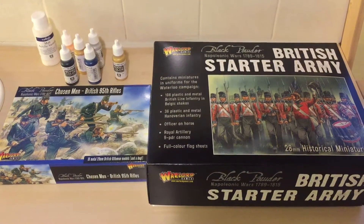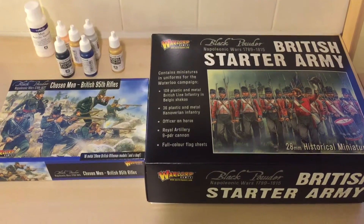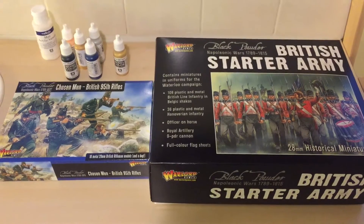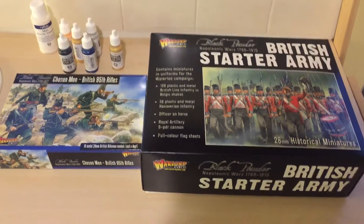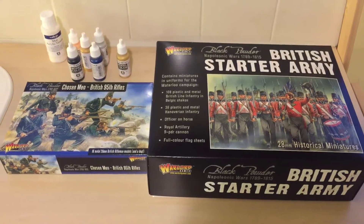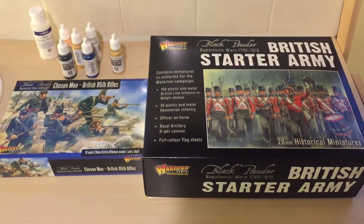Good evening YouTube. A bit of a different video for you tonight. After watching some videos posted by Ian on YouTube where he's having his wargaming battles, I decided I was going to take the plunge myself, just for a little while and see how it works and how it comes together.